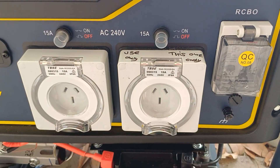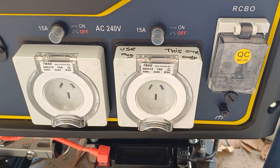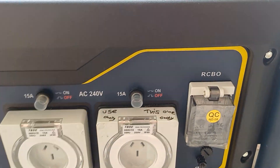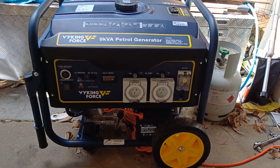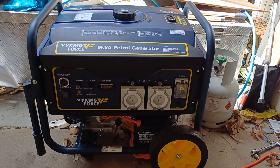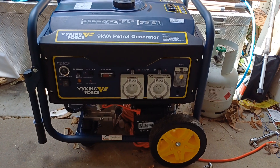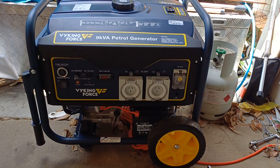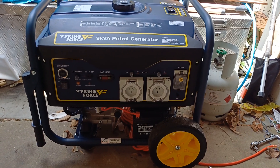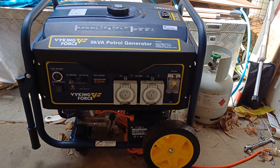I do have a couple of people that I know who work in the electricity industry, and I've got some good mates that know a bit about it. What I figured out is, if you buy this generator or something similar, 9kW, it's got a bonded neutral. Now, just a word of warning — I'm not a qualified electrician, and I'm not qualified to be giving advice. This is what I did to get my generator working. It's not how you do it, it's how I did it.